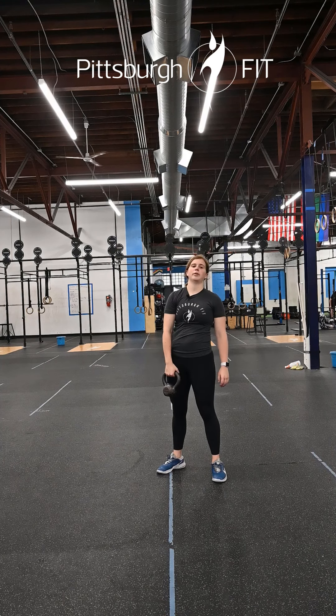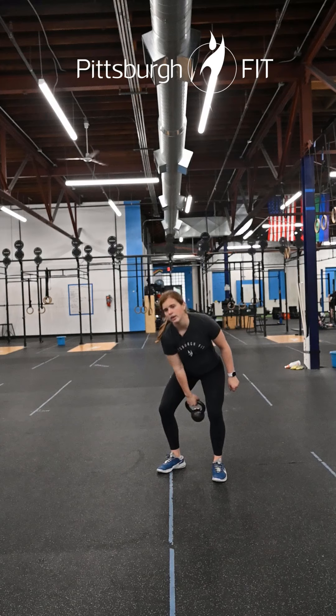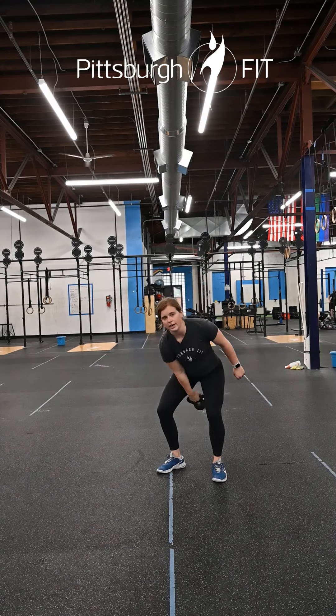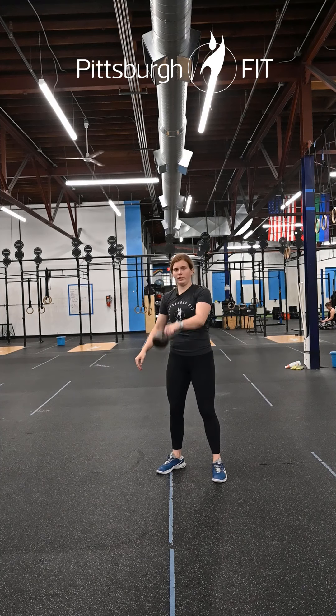Then we have eight single arm Russian kettlebell swings. Hold the kettlebell in one arm, send your hips back, and use that hip extension to get the kettlebell up to eye level. Eight on one side, then switch and do eight on the other.